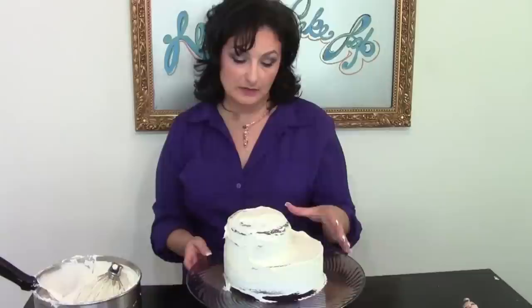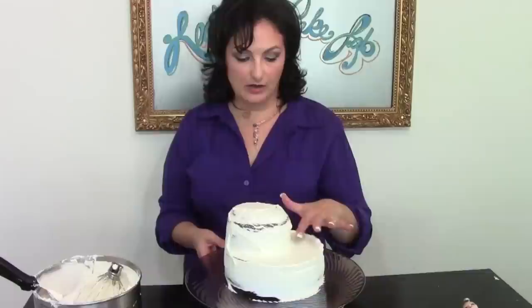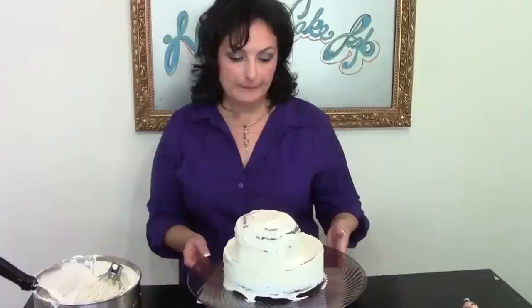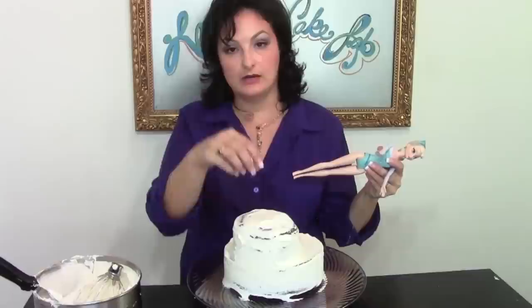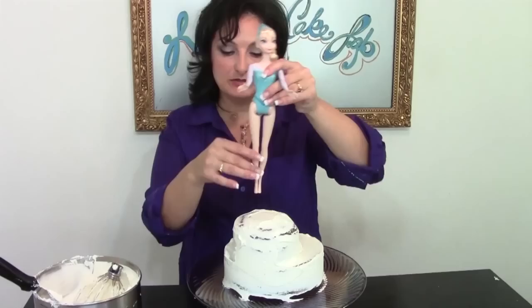We're starting out this project with just an 8-inch round and a 5-inch round — a 4 would work too. You can see that I've got it on here offset, all the way flush with this side and over to the side. I want to place my Elsa doll right here, right down in on this side. We're going to use the traditional method — just cut a hole and put her down in. So cut your hole, put her right down in, and we'll be right back.